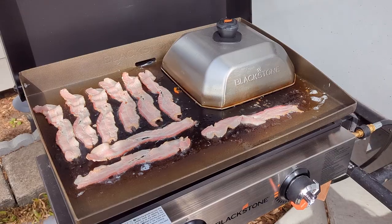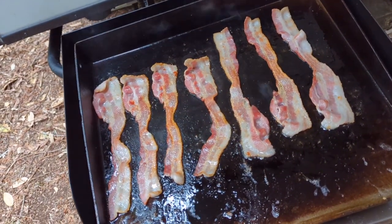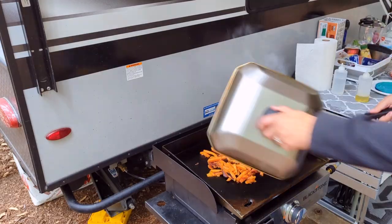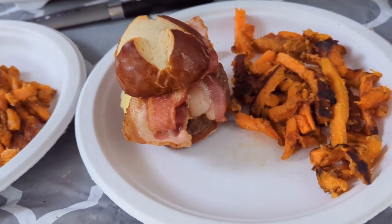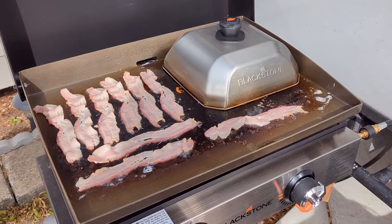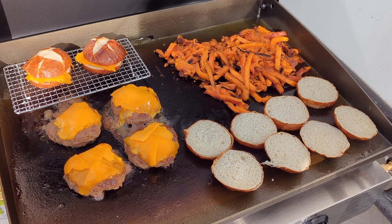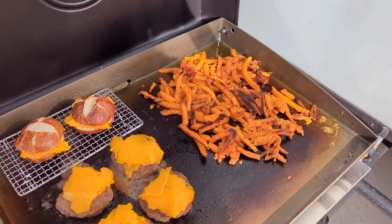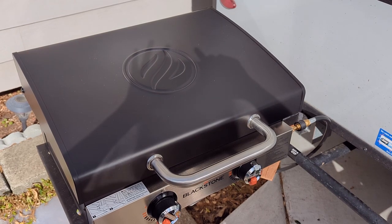I tested it out by making bacon burgers with sweet potato fries and a couple of grilled cheeses for the kids. I've made this meal before on the 17-inch Blackstone, and although everybody always liked it, it was a complicated meal — I'd do the fries first, cover them with foil, and they'd always get a little too soggy from the steam and weren't always that warm. On the 22-inch, I was able to cook the fries and the bacon at the same time, then pull the bacon off and put the burgers on. I had more than enough space for the fries, burgers, and even toasting the buns. Not only was it more convenient with everything done at the same time, but overall cooking time was less too.